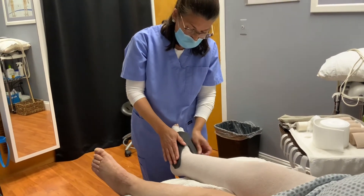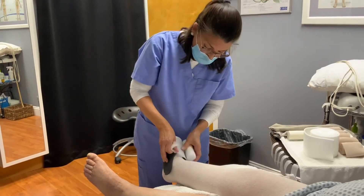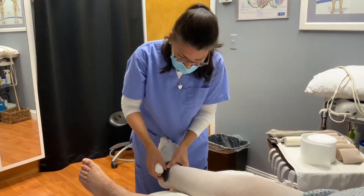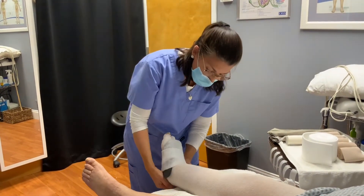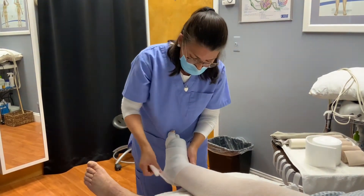We are going to be using this foam here — it's called a gray foam. It's a quarter inch, and we're going to come around at the ankles where she also gets a lot of swelling. We're going to contain it with a layer of the cotton just to hold it in place.